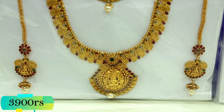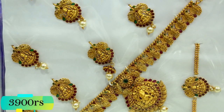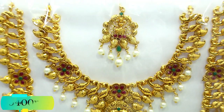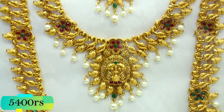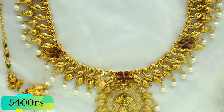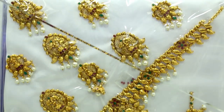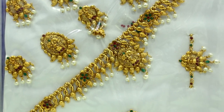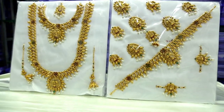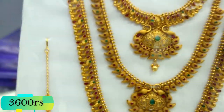There are many collections in the temple set. This is the last one. This is a grand set. There is a pearl work in the peacock pattern. This is a red with green stone. This is a match. This is a 3-layer set. This is an antique finish.